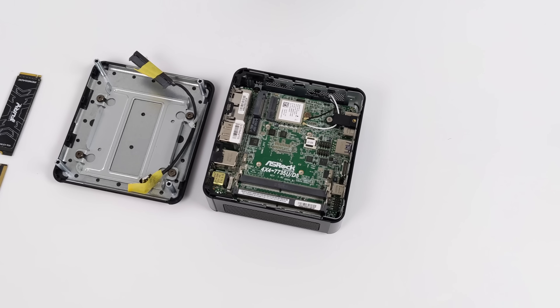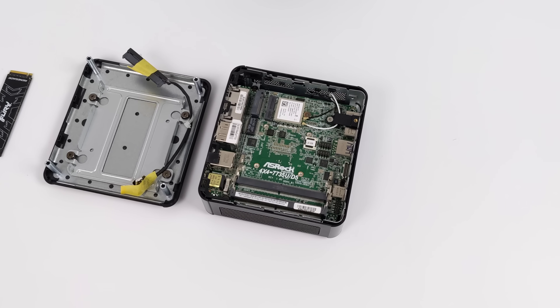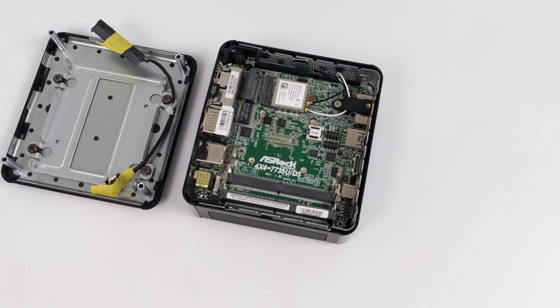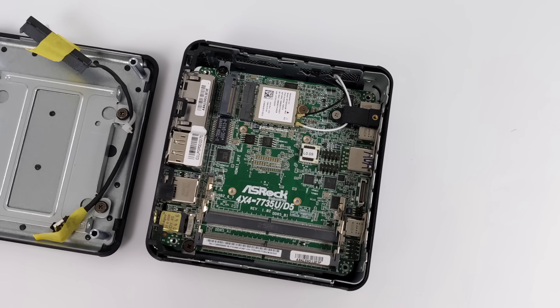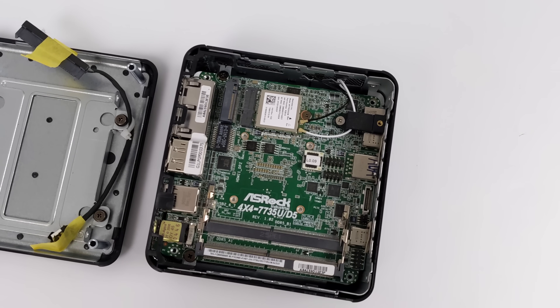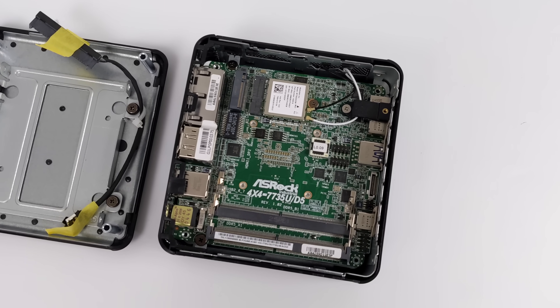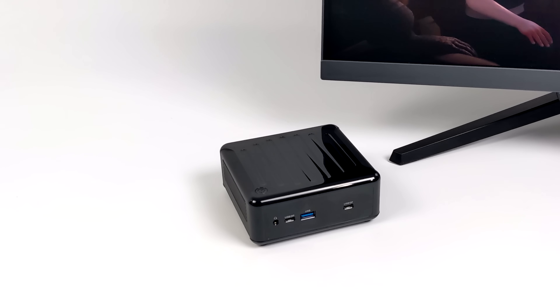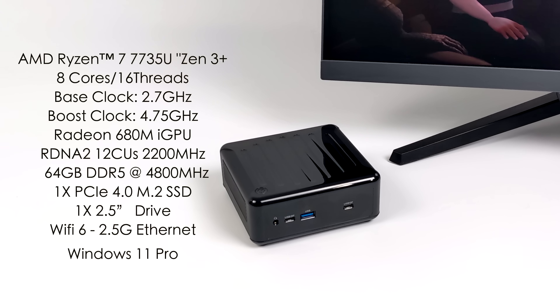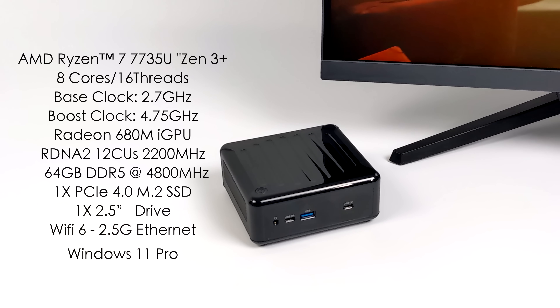Taking a look at the internals — this one came to me bare bones so I need to add RAM and storage. This supports SODIMM DDR5, we can go up to 64 gigs at 4800 megahertz. For this I'm going to be adding 16 gigabytes at 4800 plus a 1 terabyte NVMe SSD. For the CPU we've got the AMD Ryzen 7 7735U.